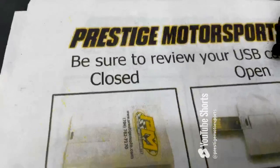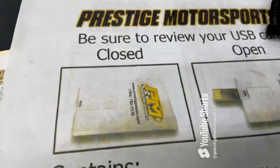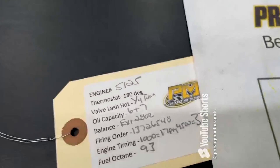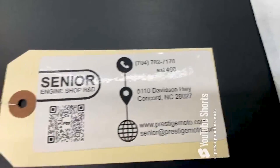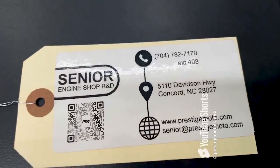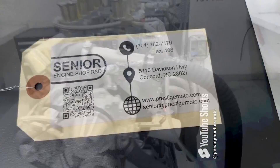I'll show you a couple things here. Basically, when you receive your engine, you'll find this thing that looks like a credit card — it's a USB card, and it is full of technical information. On the engine will be this tag. You'll have your engine number and some other specs. The engine number is the easiest way for us to look you up. Flip it over — it's got a QR code that will take you to some more tech stuff. Have a great day.